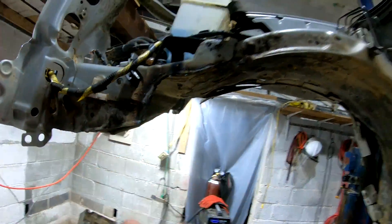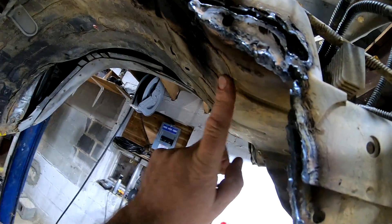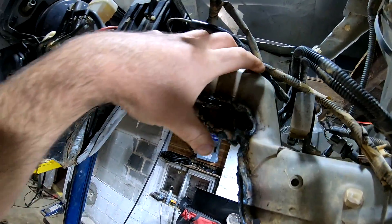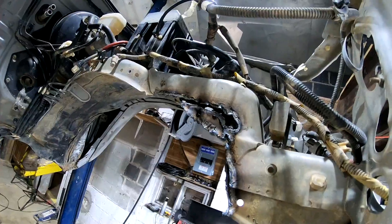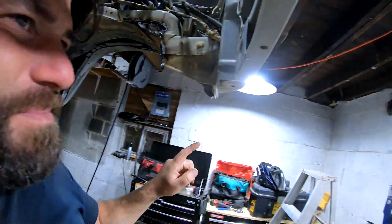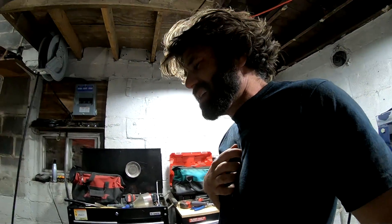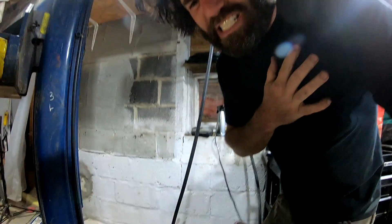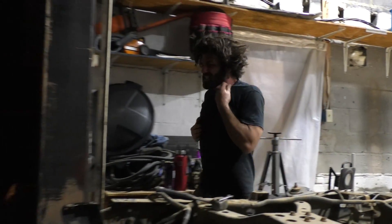Got the notch cut out on one side, but this other side is a little funky. Cut up here without realizing the wheel well went down like this. There's an extra bracket up here for the battery tray — but the battery is going to get moved to the back anyway, along with everything else that can go back there. Mikey mentions he's been feeling itchy all night, scratching everywhere, and it keeps getting worse.